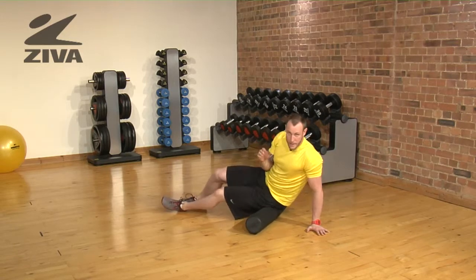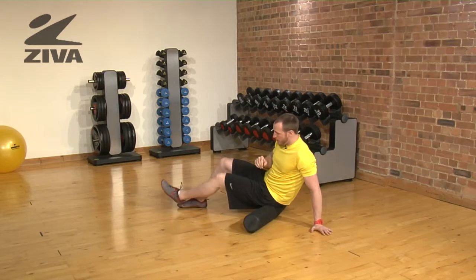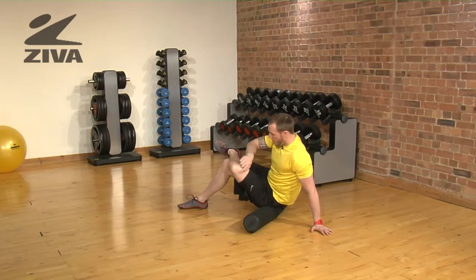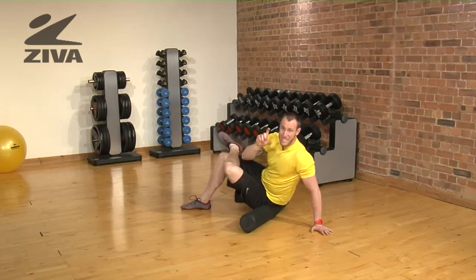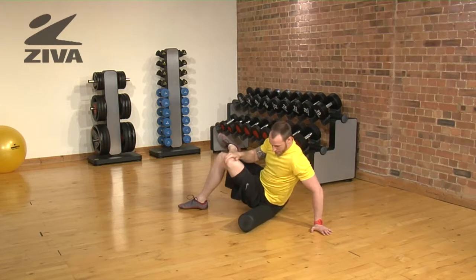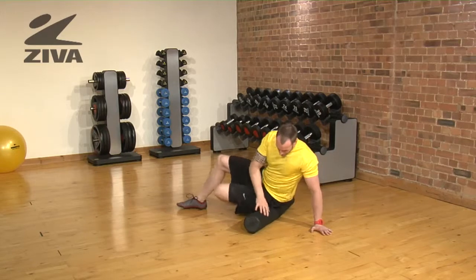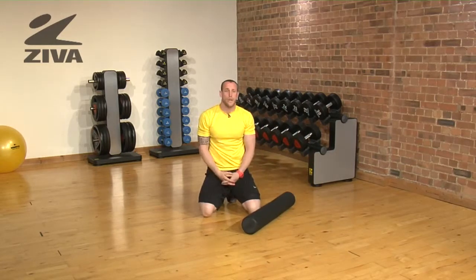We can also go against the grain in a perpendicular position. If you want more pressure, you can take this leg — the leg that we're trying to focus on — fold the knee over the top of the other, and then you have a deeper position of the foam roller into the hip. From there, you will have a more mobile hip.